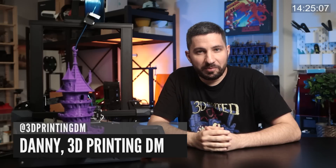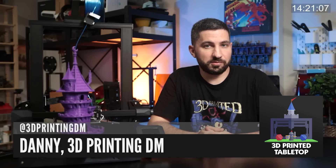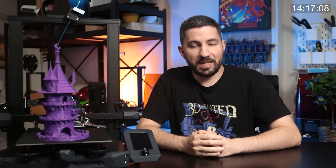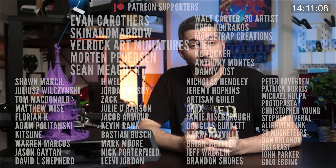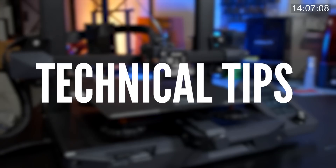Hi there, my name is Danny the 3D printing DM and welcome to 3D Printed Tabletop, a channel where we cover all things 3D printing for your tabletop games. Let me first start by saying thank you to all of my patrons over on Patreon. It's because of their support that I'm able to make videos like this one. And if you enjoy these videos please consider becoming a patron as well. Let's start with technical tips.